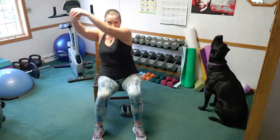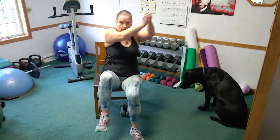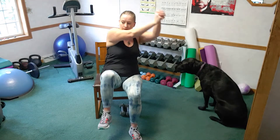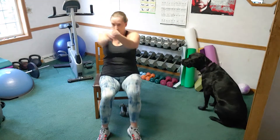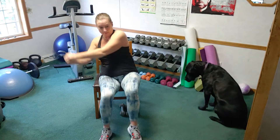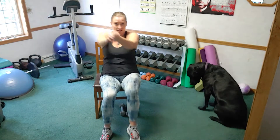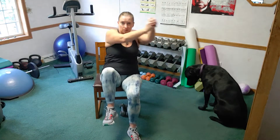If you have weights, you can grab weights — otherwise fist over fist, row, row. Those knees are coming up, lift, lift, keep rowing. Twist the waistline side to side. Eight, seven, four, three, two, and one.